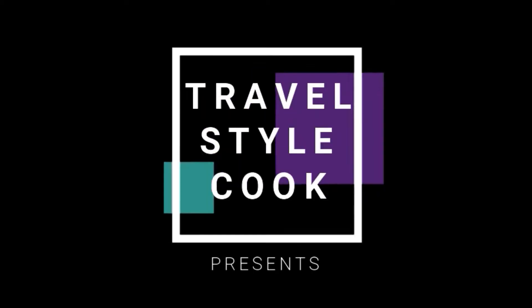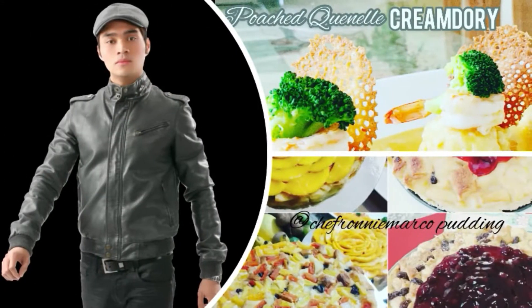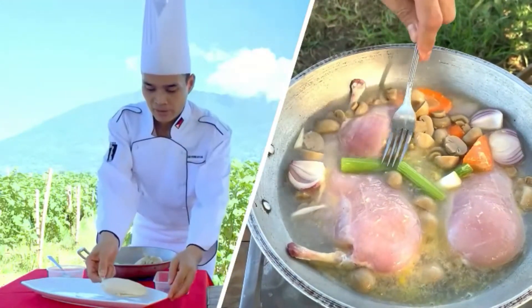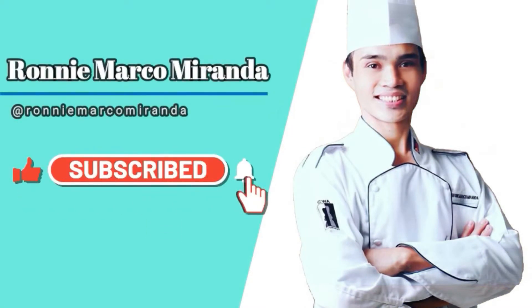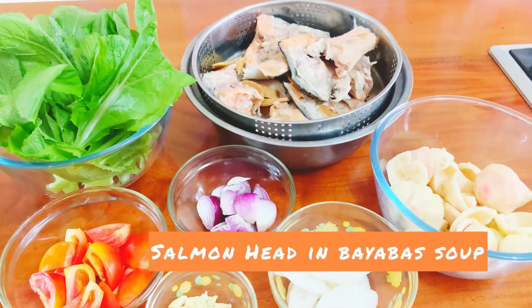Hello, welcome to our channel. Good day, mga ka-Chefie! Today's recipe, magluluto tayo ng Salmon Head sa Bayabas.